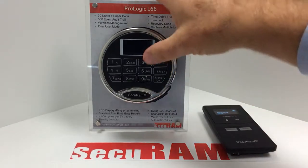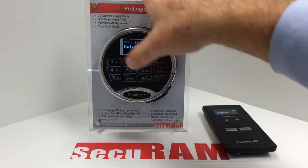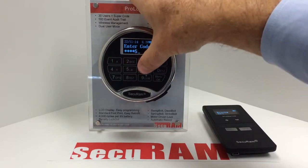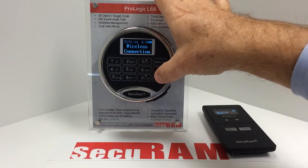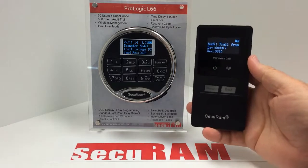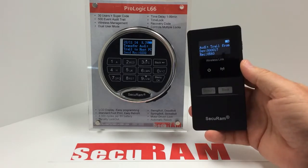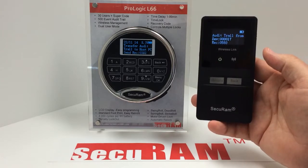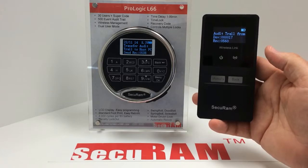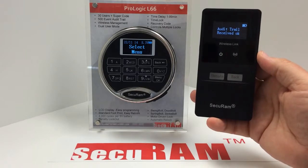On the SafeLock, I select the menu button, go down to system menu and press OK, enter my manager code showing that I have validation in the safe, then scroll down to wireless connection and press OK. You can see it's transferring wirelessly all of its audit trail information from the SafeLock to the wireless link. It counts down the number of events it's sending — in this case, it has sent over 500 events. All audit trail information has now been received by the wireless link.